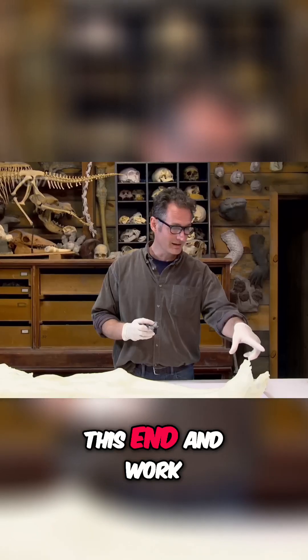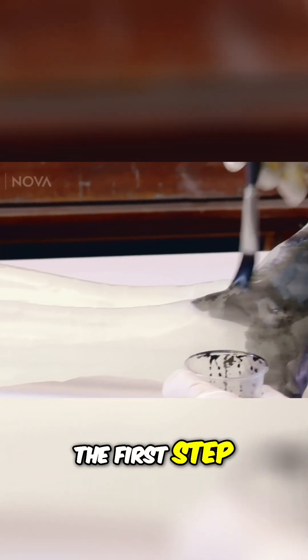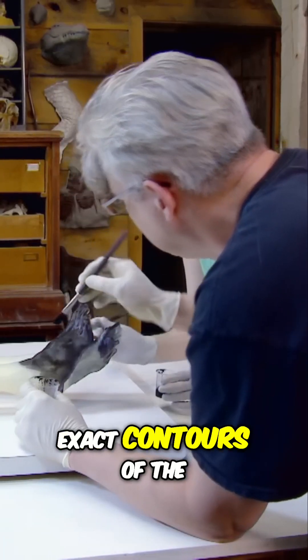You guys start on this end and work your way up, and I'll start on the head, and then I'll go somewhere in the middle, I hope. The first step: darken the mummy's body to better reveal the exact contours of the 3D print.